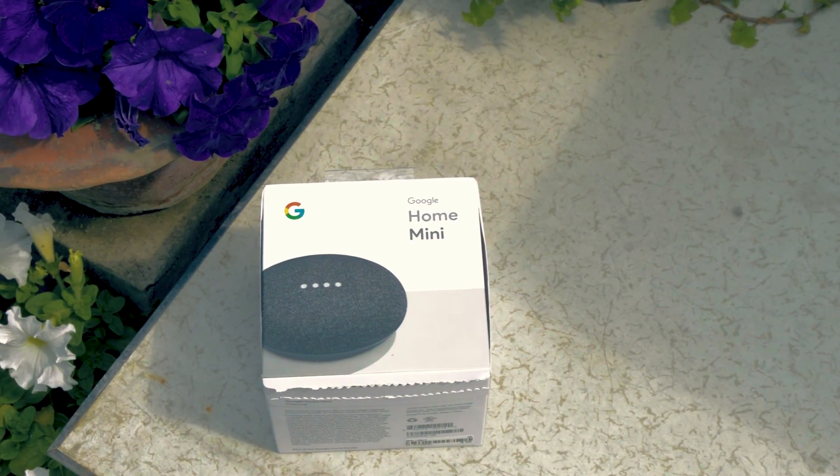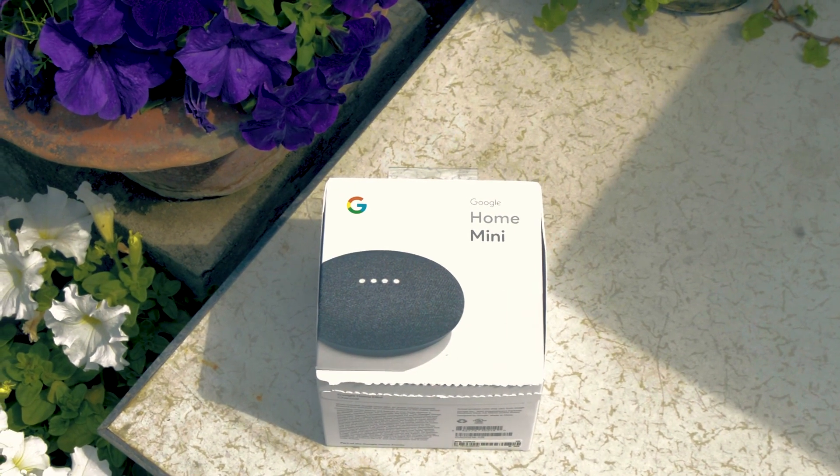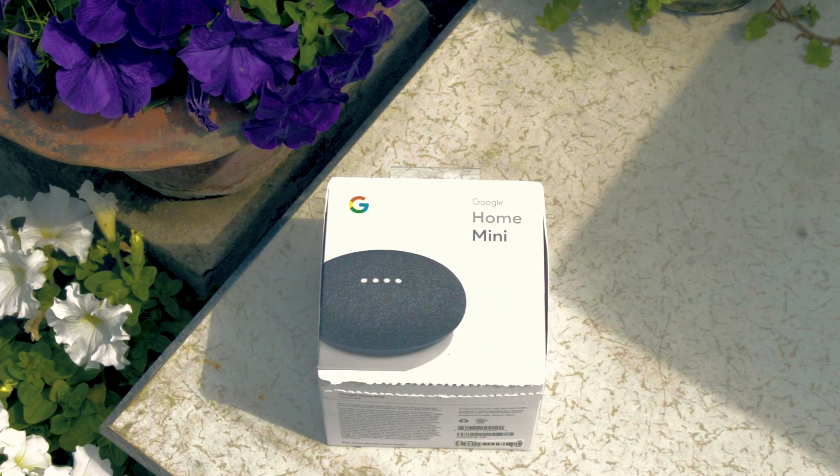Thanks for watching. The links to get the Google Home Mini are in the description below. If you like this video, click the like button and subscribe to stay tuned for future videos. Again, thanks for watching, and until next time, bye.